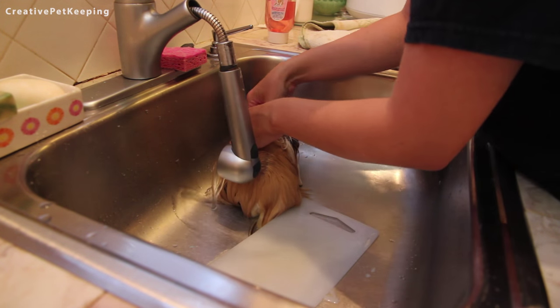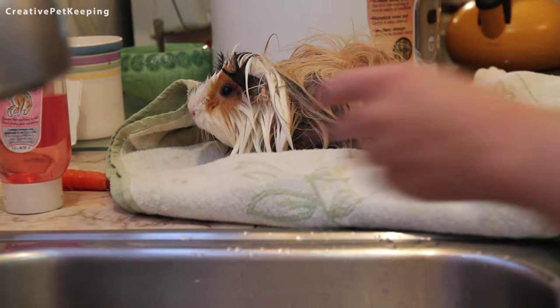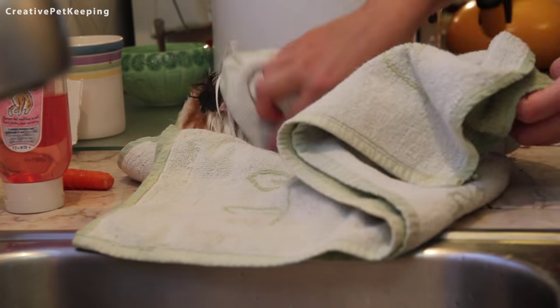The other thing to keep in mind is never get the piggy's ears, eyes, mouth, or nose wet, and use a shampoo that is pet friendly. I use a kitty hypoallergenic shampoo.